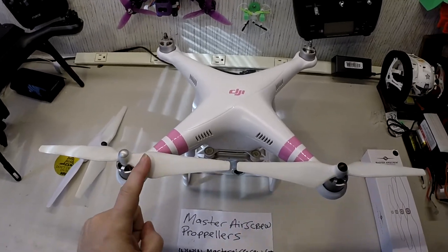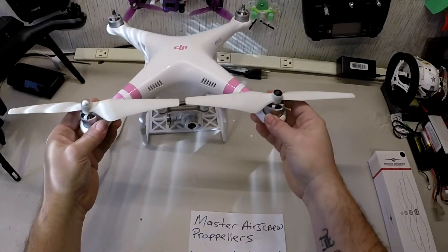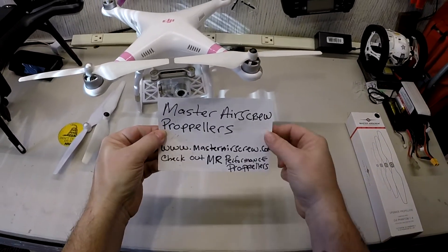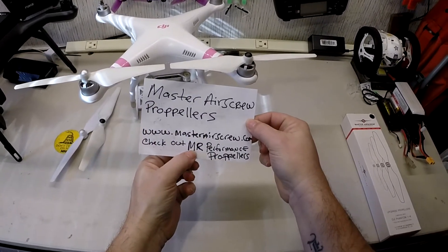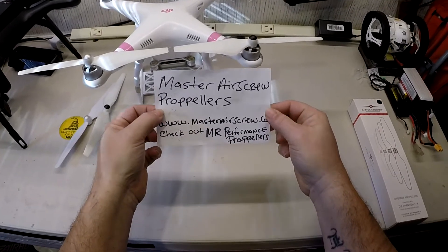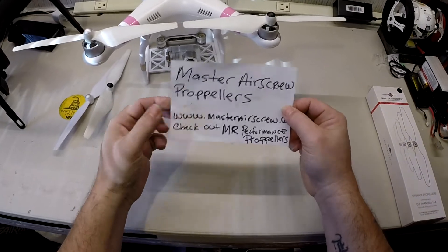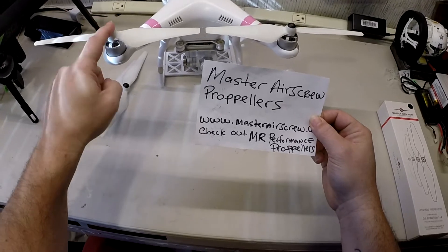So we're going to compare the Master Air Screws with your stock props. Here you go guys — check out Master Air Screw, there's the website. These are the MR performance props, really, really nice. This is the review of them for the Phantom 2 Vision Plus V3.